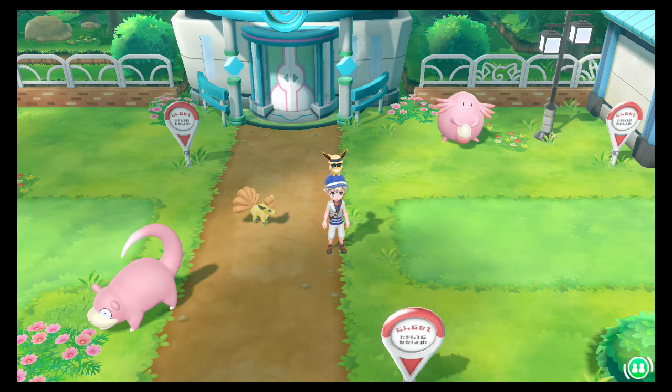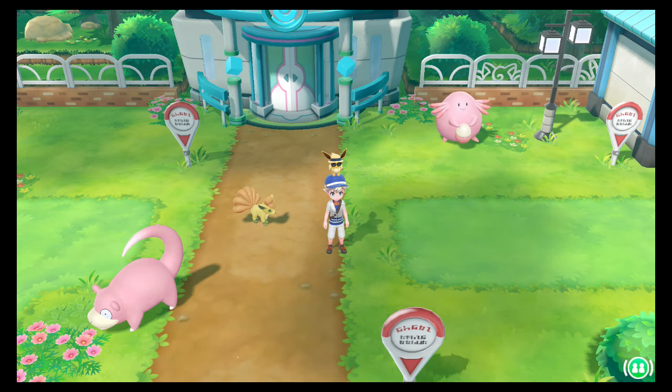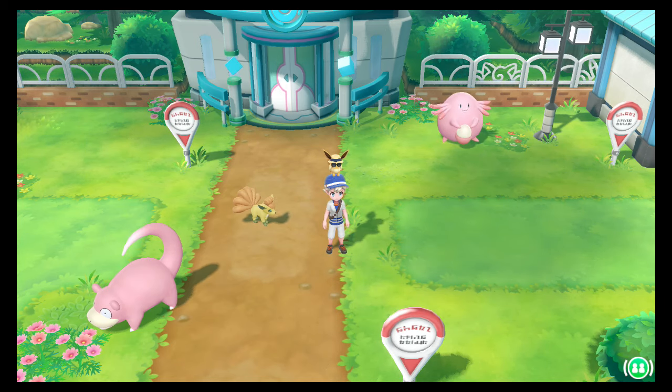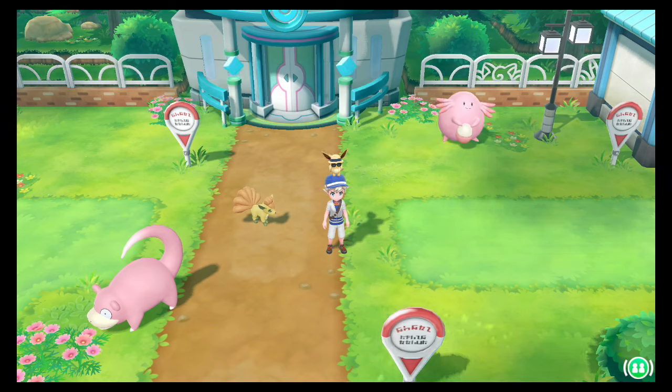How to get surf in Pokemon Let's Go. Good morning, good afternoon, good evening and in some parts of the world, good night and I hope you sleep well. My name is Grey and we're back here with another Pokemon how-to video. So guys, how to get surf in Pokemon Let's Go.